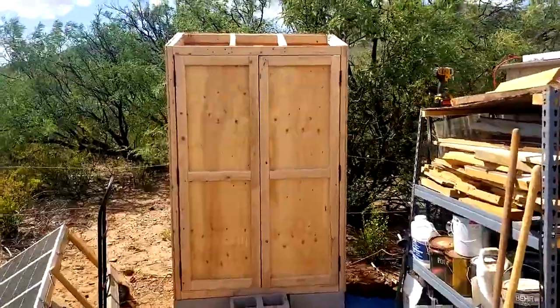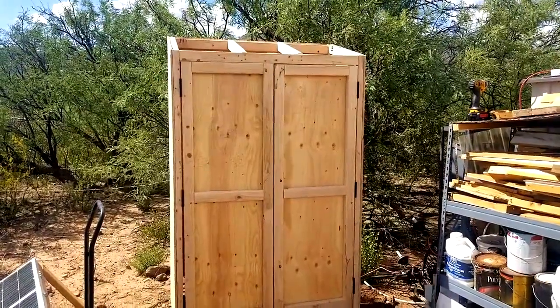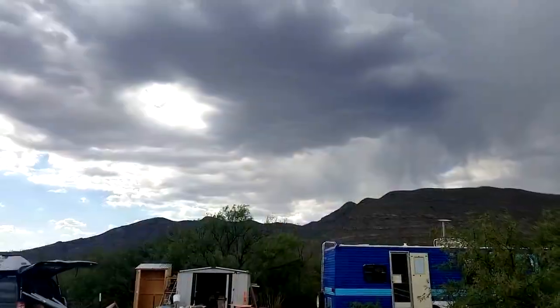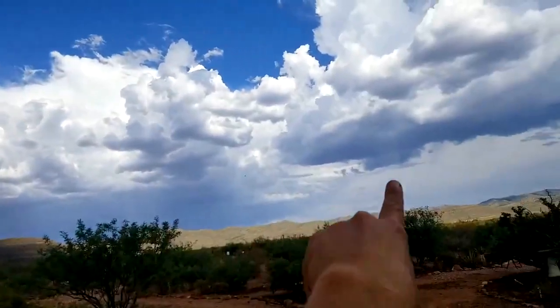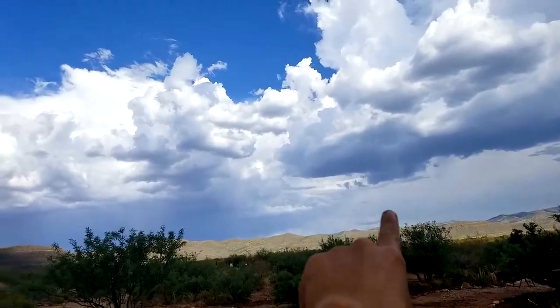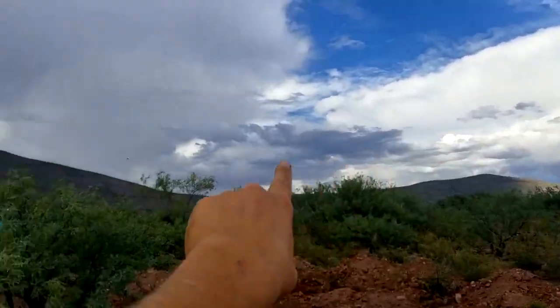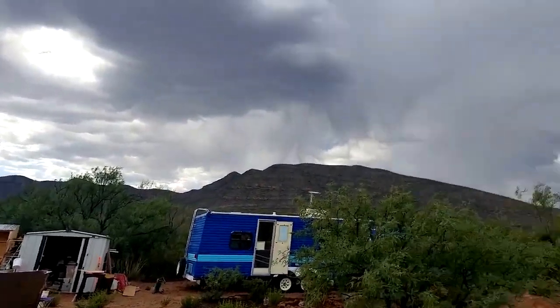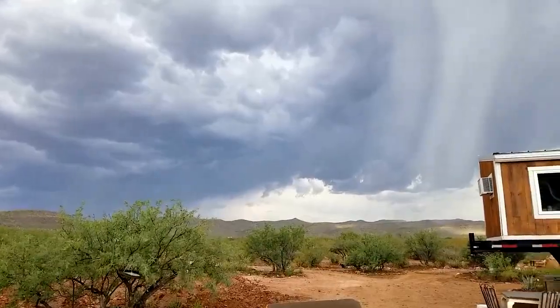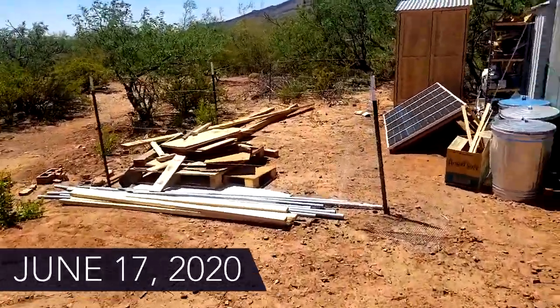Doors are in — now I'm going to get the roof in, the floor in, and the backboard in to mount everything. I'm very upset with this cloud — it's been raining the entire time but went around behind the mountains, so we got no rain whatsoever on the property. Nice, windy, hot day. Great for filming.